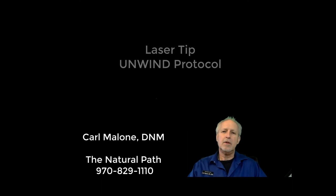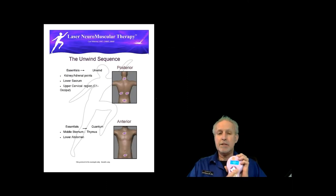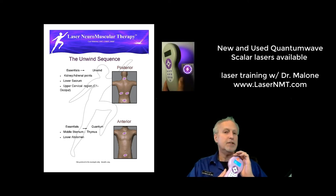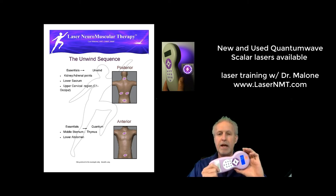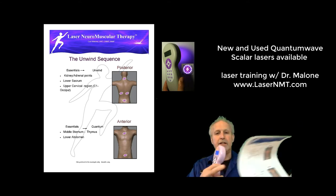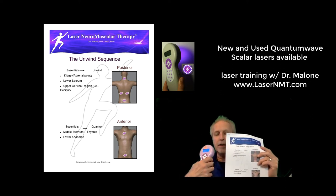Unwind is the first setting on our quantum wave laser. When we turn it on and arrow three times to the right, unwind is the first one you come to. Unwind is what I use 99% of the time when I'm working with someone and it is very effective for pain, circulation, joints, ligaments, tendons, and neuromuscular function. With the unwind protocol we have a sheet — if you don't already have it, you're welcome to contact me and I'll send it to you — that shows the points for the unwind protocol.